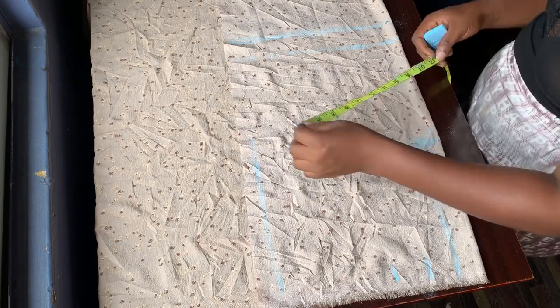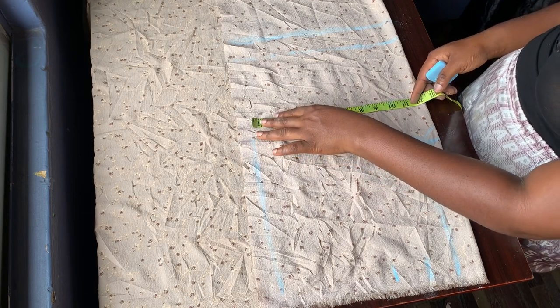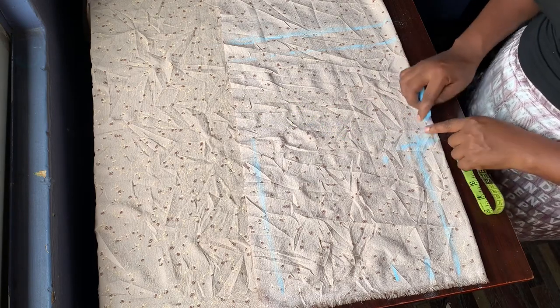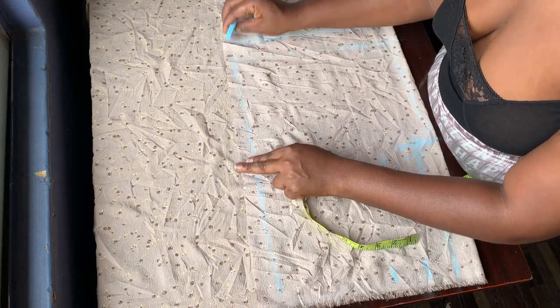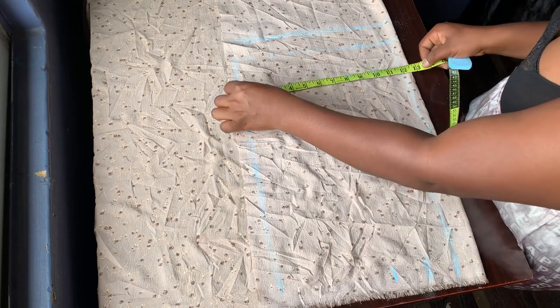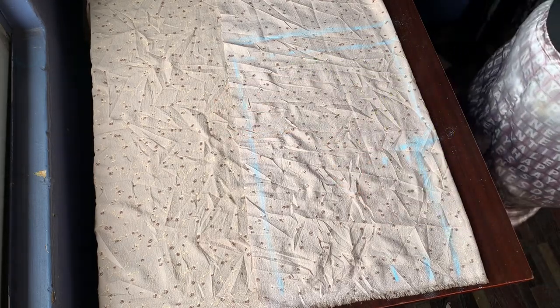For the flap measurements it's almost the same thing — I added two inches extra and gave half to one side and half to the other side. Depending on what I have left, if I have two inches I give one inch to one side and one inch to the other side. Now we're going to start cutting it out.